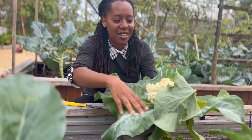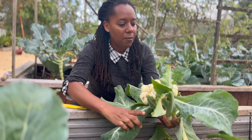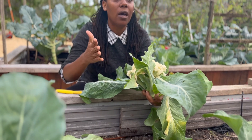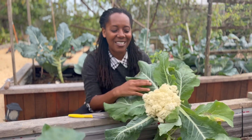Sometimes I even do the greens as well — just put those with my other greens. Like I use the broccoli leaves, I use all kinds of leaves or kale and make a delicious greens dish. But take a look at this.